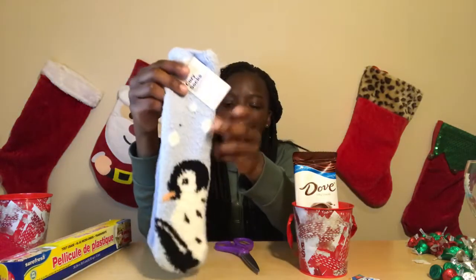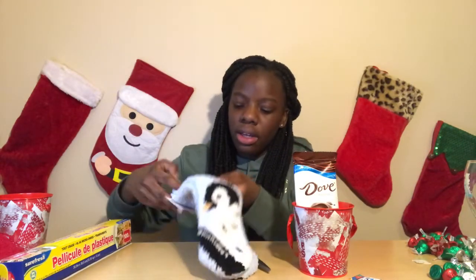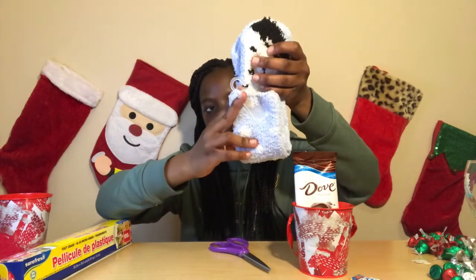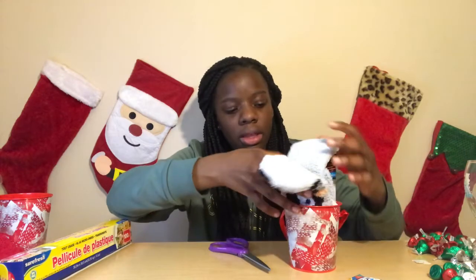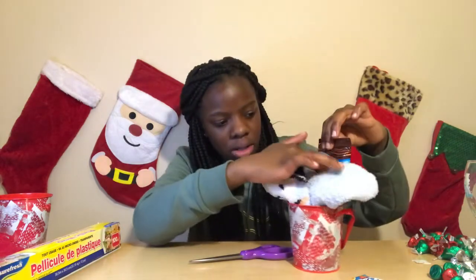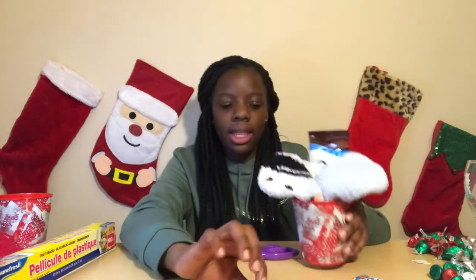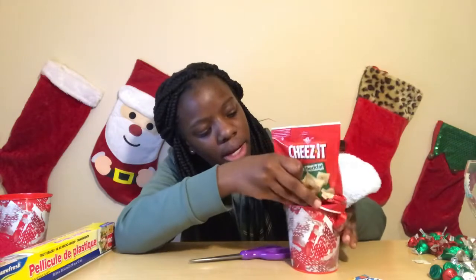Then you want to take any socks — fuzzy socks, any type of socks. Take your socks and you want to fold it, fold the bottom like this. Then put it in the tin and spread it out like this. Then you want to take your Cheez-Its and put them right in front of it.